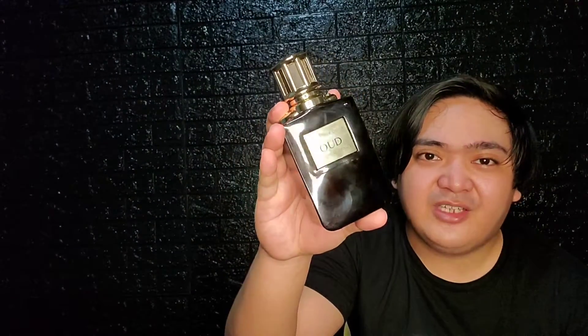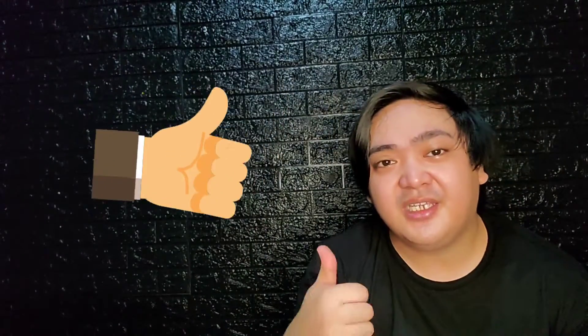That is my review of Oud Black Vanilla Absolu. Please hit like if you enjoyed the video — it really helps me a lot. Subscribe if you want to see more content like this. This has been your Average Frag Head, signing off.